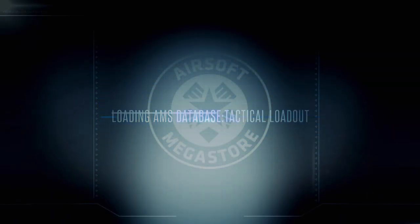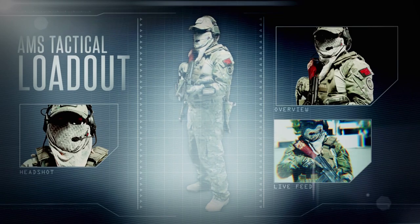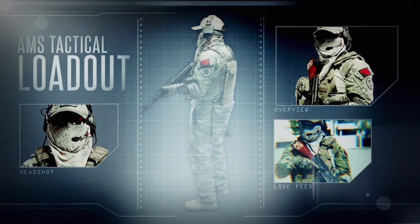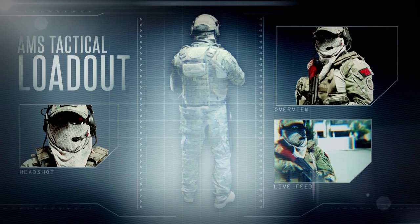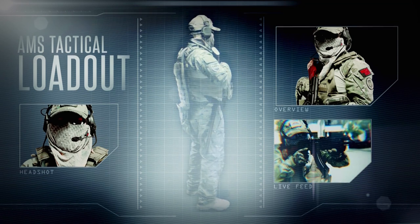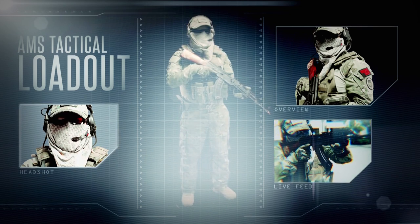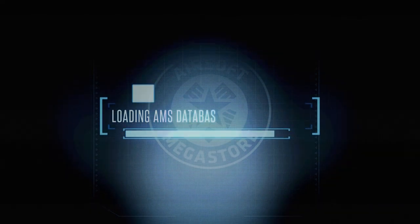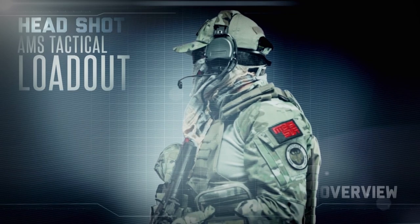Welcome. Loaded AMS Tactical Lorax. Please stand by. AMS Tactical Lorax. Clear calls on door. Loading headshot close-up. Free stand by. Headshot close-up.